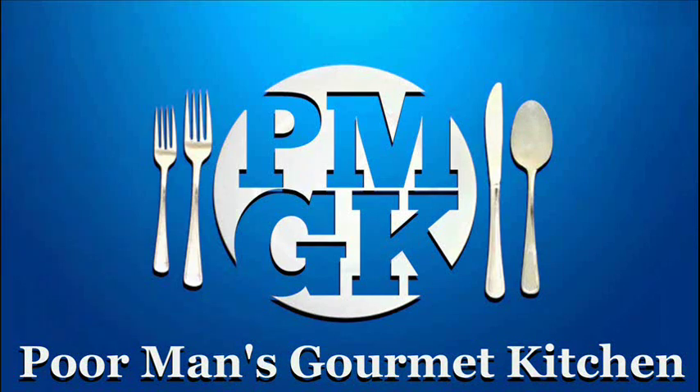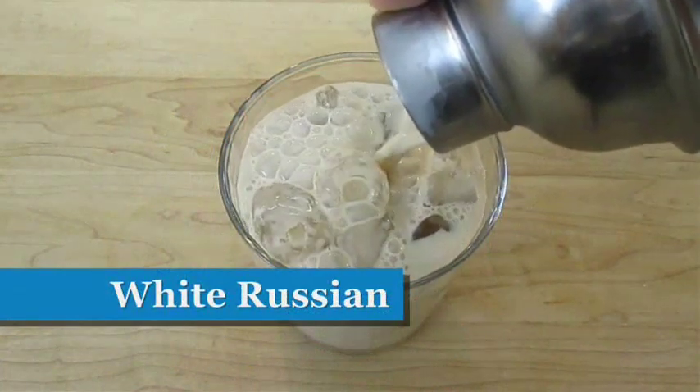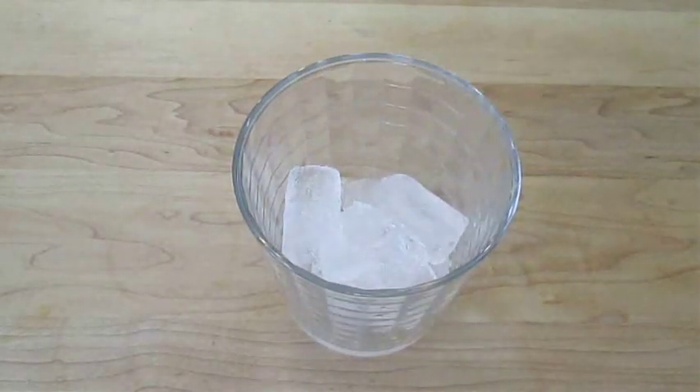Welcome to the Poor Man's Gourmet Kitchen, where we share gourmet recipes at a low budget. The first thing you're going to need is about a 10 ounce glass, and you want to fill this up with ice.